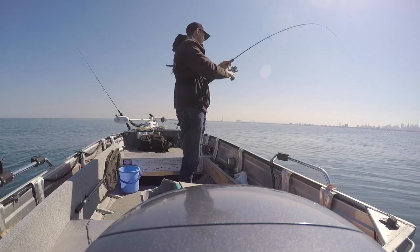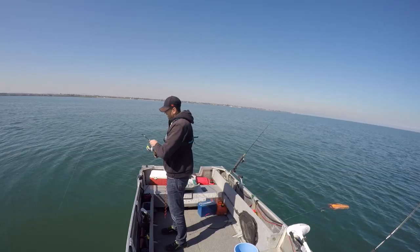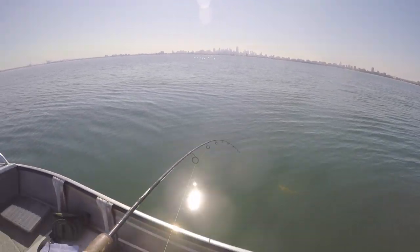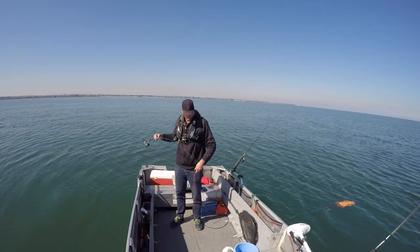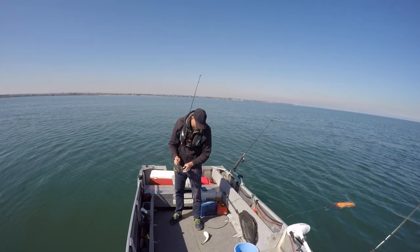Fish! I slowed right down. It doesn't feel huge but it doesn't feel like the smallest fish ever. Not a terrible size. It'll be legal for sure. Yeah, that'll definitely be a legal fish. It's not too bad.